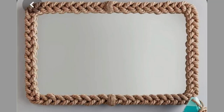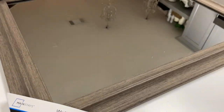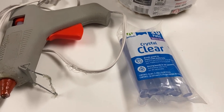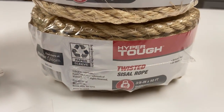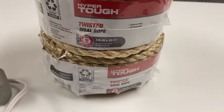Next up, we're going to dupe this natural rope mirror. I'm starting with this 19-inch mirror that I purchased from Walmart for $14.99. I also have my glue gun, my glue sticks, and this hyper-tough twisted sisal rope that I'm going to use.